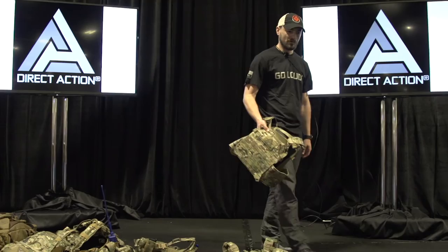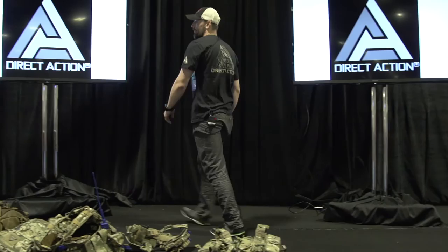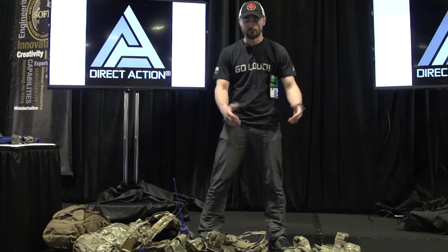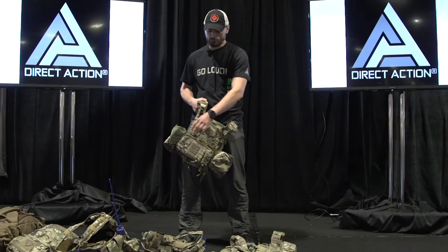Now if you won't mind, hand it over — just give it to people to feel the weight. All right, now I'm going to talk a little bit about the features. As I said, it's a system. Why is it a system? Because the vest is not just a plate carrier — this plate carrier has the interface to mount a chest rig to it.